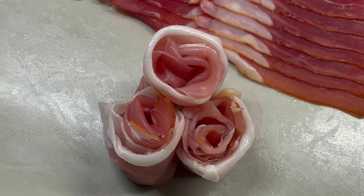Hey everybody, welcome back to Heartland Productions. It's pizza night again and I'm getting the rock box heated up. While it's heating up, I decided to make a really quick video of how I make my prosciutto roses. It's super simple, let me show you how it's done.